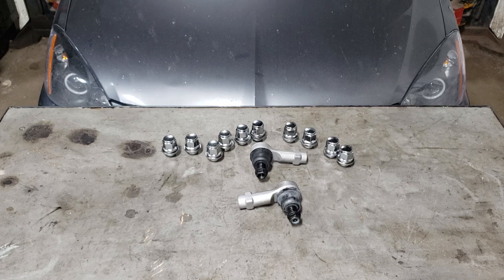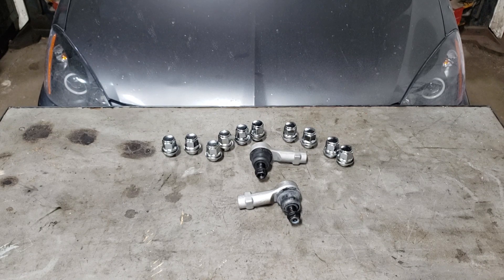In regards to the lug nuts, we'll show you why it is you don't get a shitty quality lug nut or the cheapest replacement you can get your hands on. Unfortunately this is what the customer ended up getting at some point along the way of this car's life.